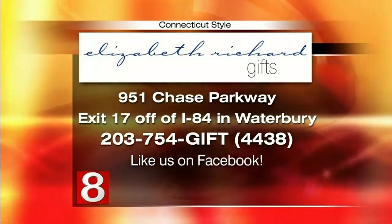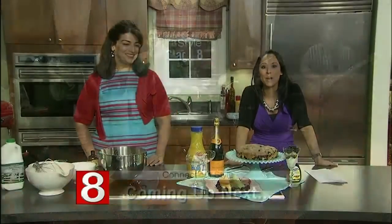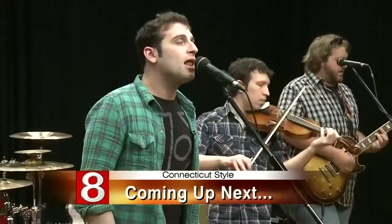You're also on Facebook and dabbling with Twitter — we'll find you. Coming up next, Sally recently dropped by for a performance over on Stage 8, and we'll share that when Style returns.